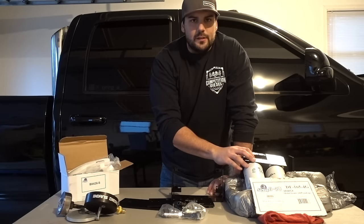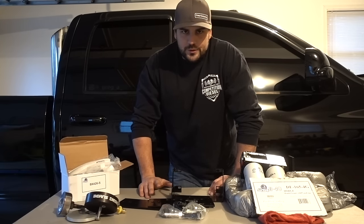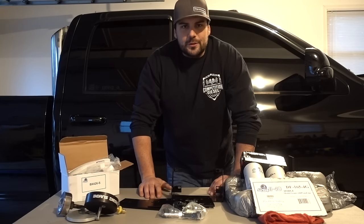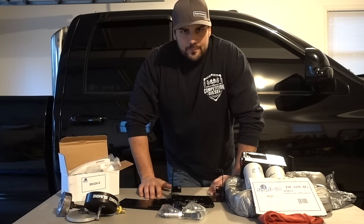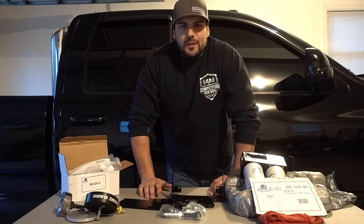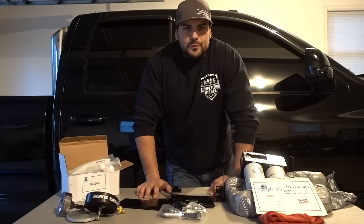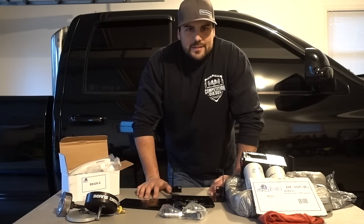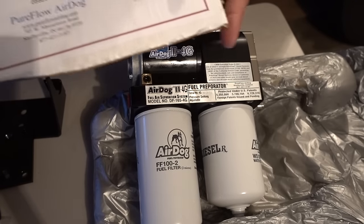Quick story: on my pull truck I had two Air Dog 200s before the 4Gs came out. I had a pump go bad — like most people, I never sent in my registration/warranty card. I had a motor go bad, called them up, and without a question — without even asking about the warranty card — the guys over there sent me a new pump. The guys at Air Dog really took care of me, and I believe the team there now is really strong on customer service. If you have an issue, they will do whatever they can to take care of your problem.